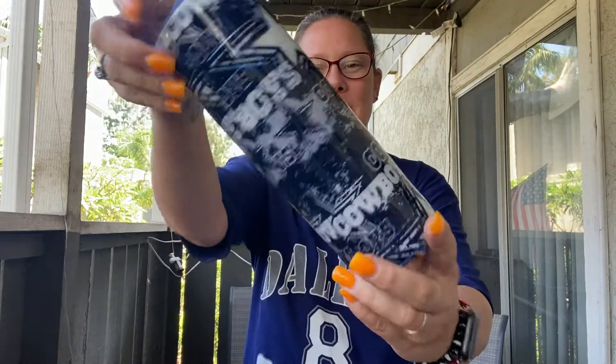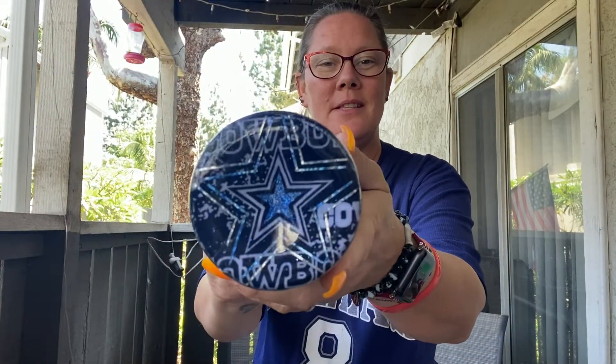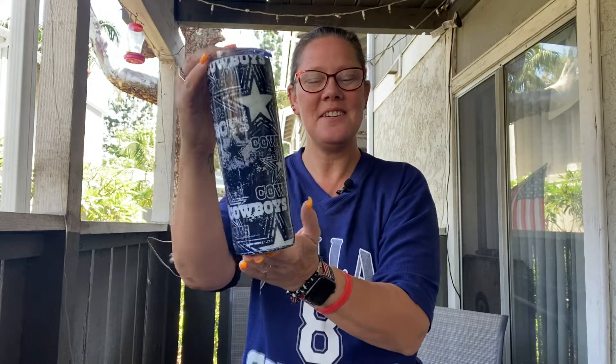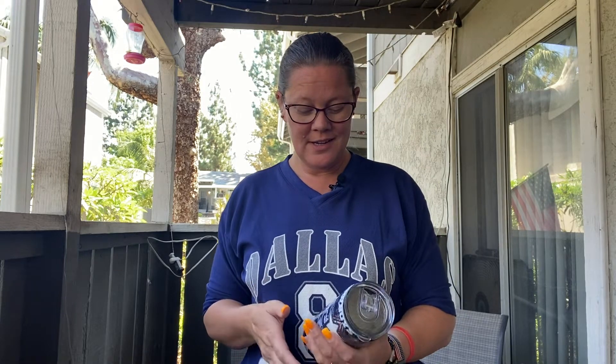Alright you guys, it's done and I am so happy. I hope you guys like it or love it like I do. On the bottom I did the star. So there we go. I hope you guys enjoyed this video — it was fun making it. The cutting of the fabric out for the stars, that was crazy, it took some time, but I got it done. So I'm happy. Let me know what you think of this peekaboo fabric tumbler.